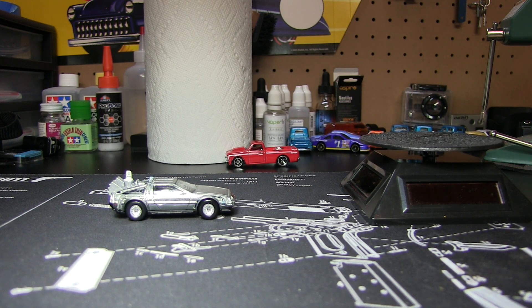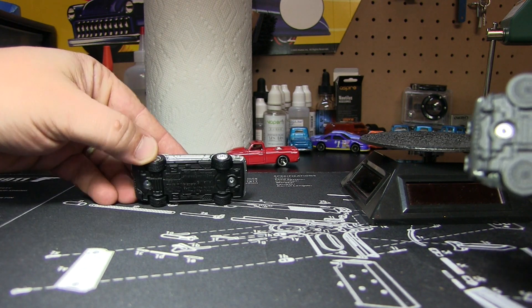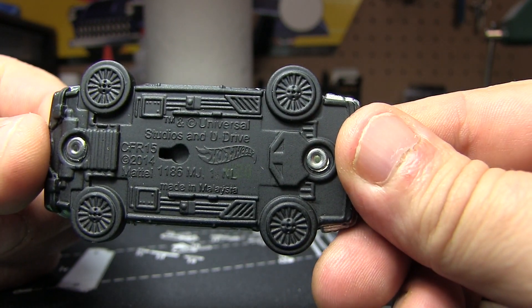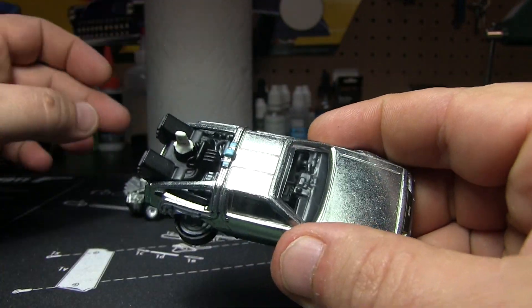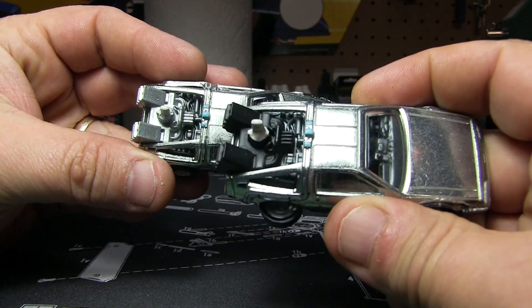We're going to do the hover mode next. Here's the same exact casting. This is all metal base — no rubber tire or tread — because the treads are actually allowing it to hover. They've got everything in there, but other than that it's the same casting, aside from these little after burners — or whatever you're going to call them. They're actually black on this one, which is pretty cool, but they're just cast on this one.